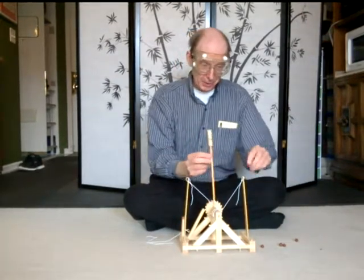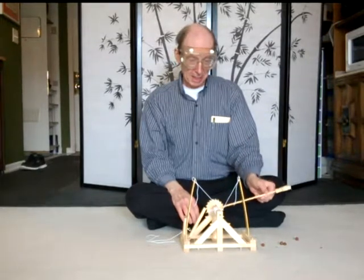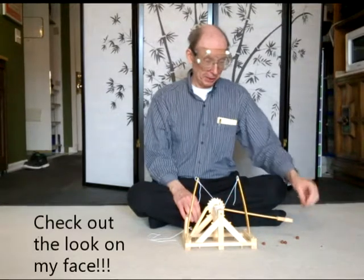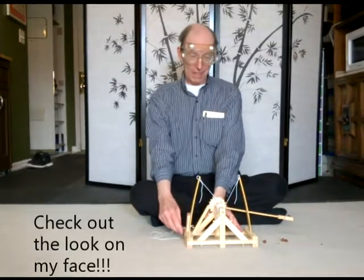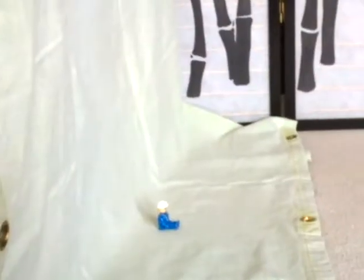Okay, as we pull this, you can see the bamboo strips are getting more tight on this catapult. Put the ball in here. And we will release it. Watch out, Scott!